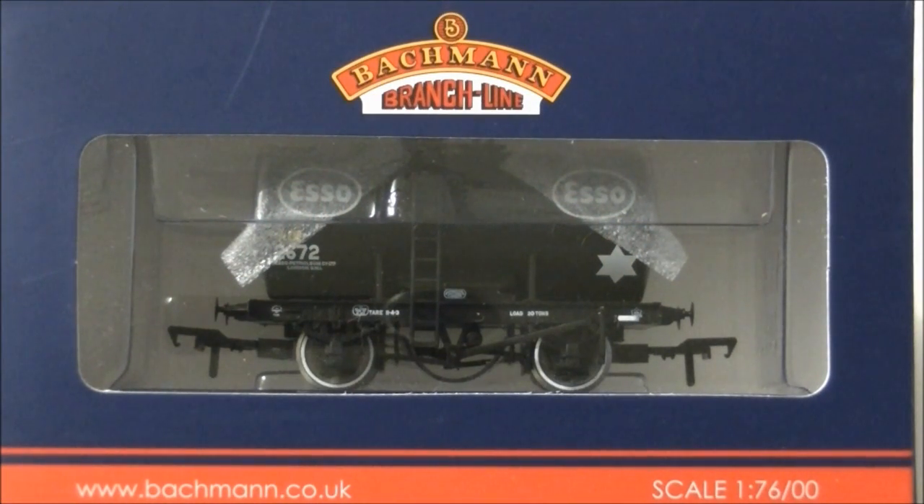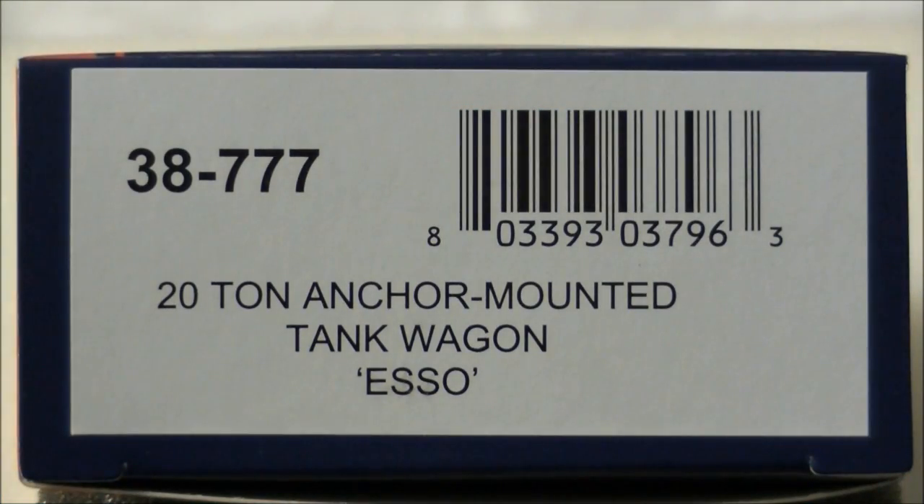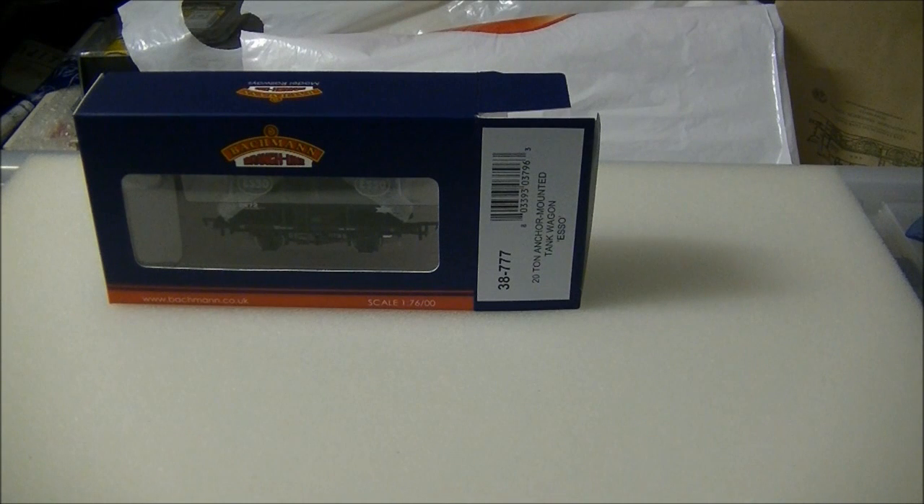Three versions of the model are now available: the first, 38775 in Benzene livery; 38776 in Shell BP livery; and this sample, 38777 in Esso livery. I purchased this model from Model Railways Direct for £17.81.